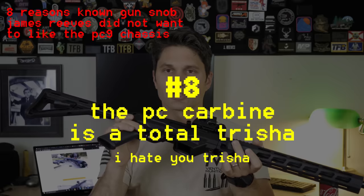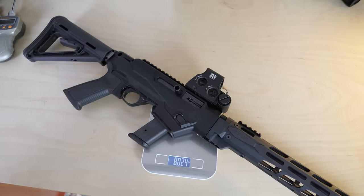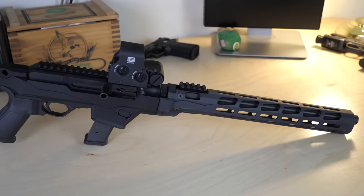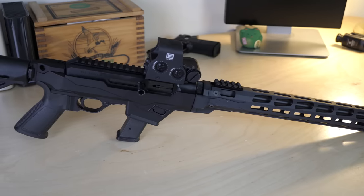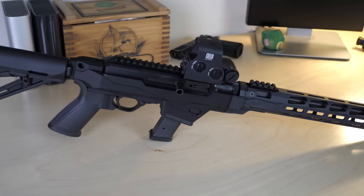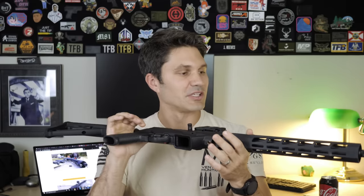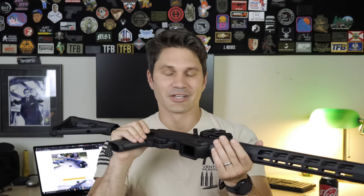I've named my PC carbine Trisha after my high school girlfriend because they're both extremely overweight and hideous. The PC carbine with an EOTech and no magazine weighs 7.9 pounds, so with a loaded magazine you're easily crossing over eight pounds. It's kind of a hog — probably because of the takedown system — and it's just hideous. I think this is one of the ugliest guns I've ever seen. These were all the things that occurred to me when I first opened the box, and it took a long time for me to get it out to the range. But spending the past six months with it, I kind of turned over a new leaf.